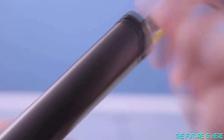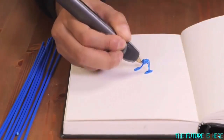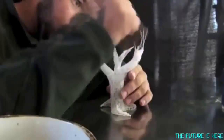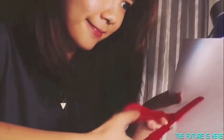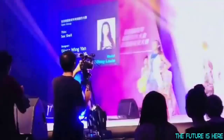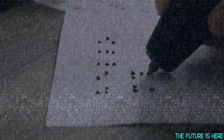The 3Doodler heats, then rapidly cools plastic, allowing instant 3D creation. And with no software or computers, the possibilities are limited only by your imagination. We've shipped over 130,000 first generation 3Doodlers, and our community has used them to create amazing things — from jewelry, to RC planes, fully 3Doodled dresses, architectural models and even writing braille.